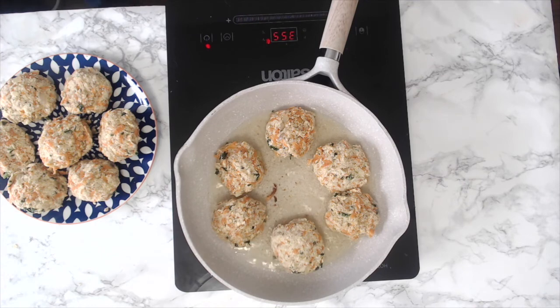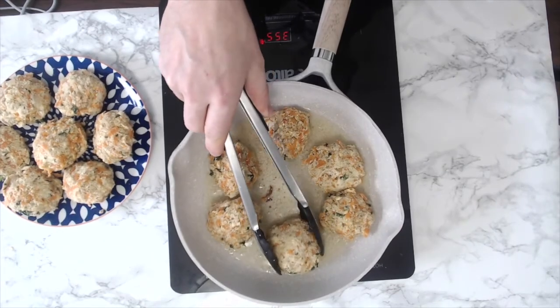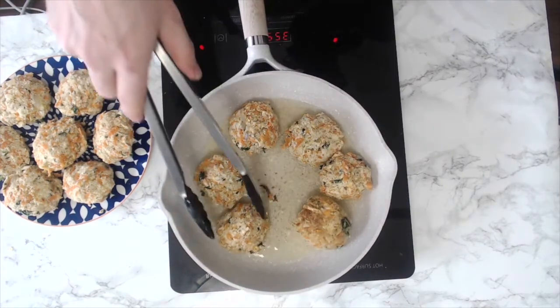After a few minutes you'll start to see some browning creeping up on the edges — that's a sign you'll want to flip them. Let them cook for another few minutes on the other side before removing from heat. If you're baking, just put them on a baking sheet lined with parchment paper, in the oven for 15 minutes at 350, then flip and bake for another 15 minutes.